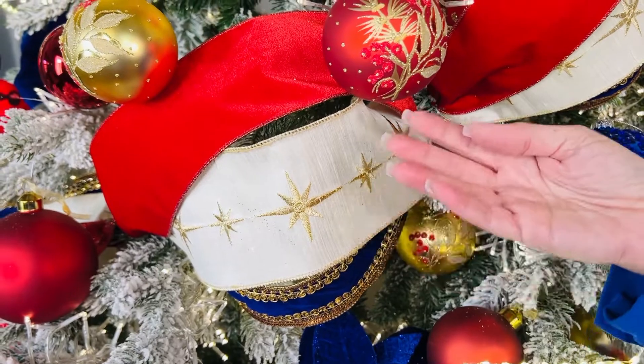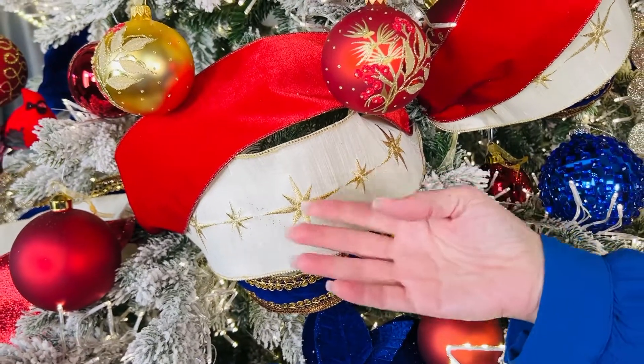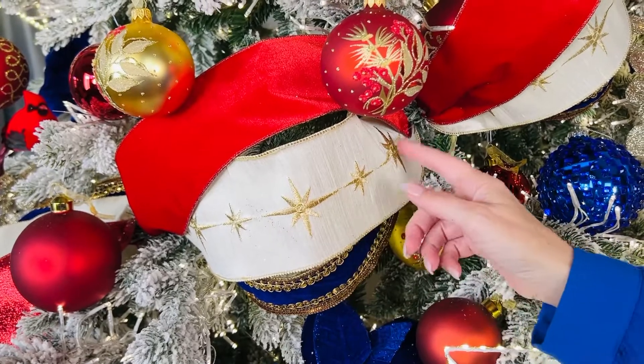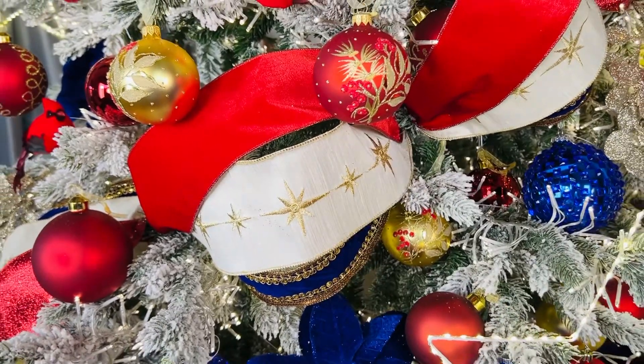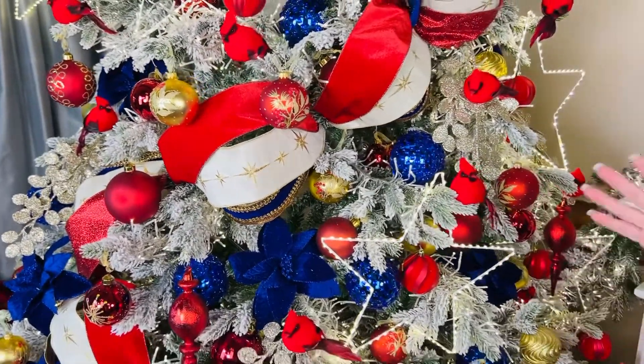This runs the gamut — it's a beautiful soft white, a dubione feel, with beautiful embroidery. It's wired and four inches wide. Is that not the most beautiful ribbon?